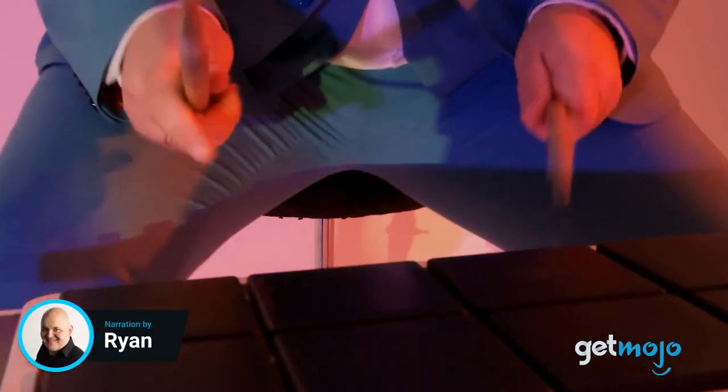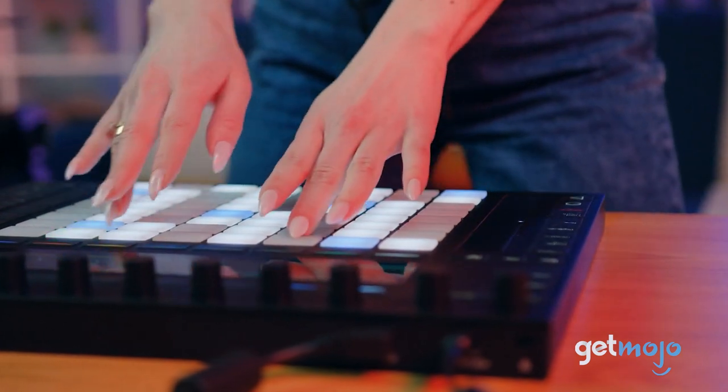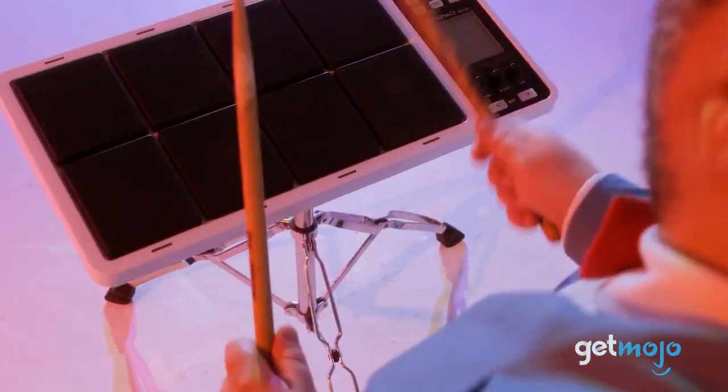Digital percussion pads have revolutionized the drumming landscape. These compact, versatile instruments offer a universe of sound at your fingertips. Not only do they provide an affordable and space-saving alternative to traditional drum kits, but they also allow for quiet practice sessions, an undeniable perk for those living in close quarters.